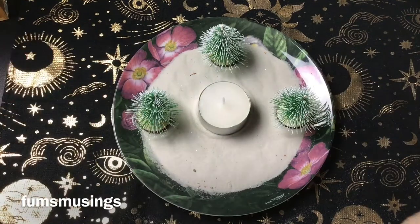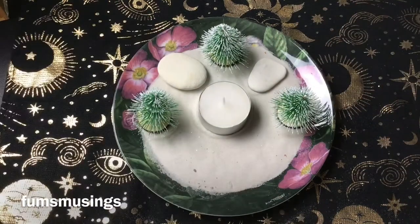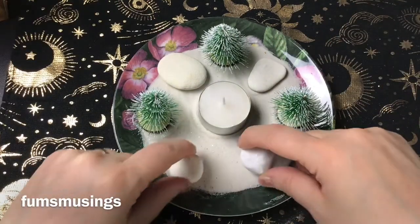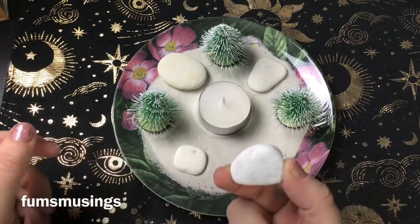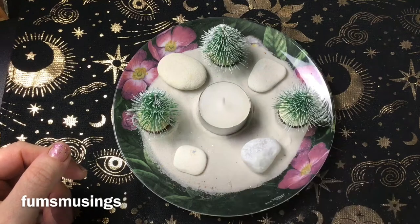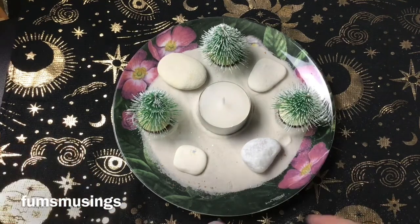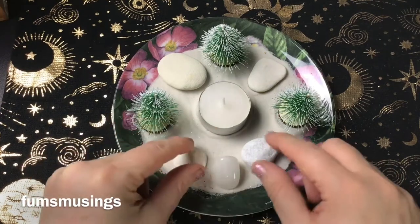And then I've got some little white stones and pebbles that I've found. That one's a piece of marble from some gravel. And then I've got a little milky quartz that I'm going to put at the front.